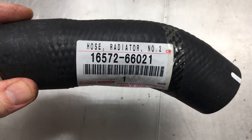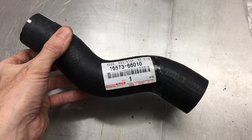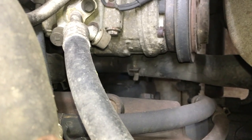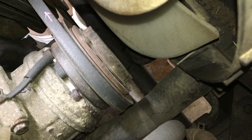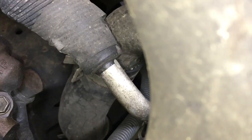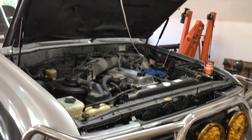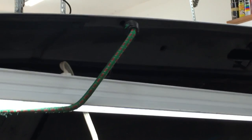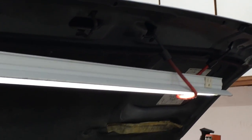Next up we have radiator hose number 2 and radiator hose number 3. These go way down in here. You can see one right there next to the AC compressor — that's number 3 and it connects to the bottom of the radiator. And if you look at the thermostat housing, that's number 2 that attaches to that. By the way, if you need more light in the engine bay, I just bungee corded a 4-foot LED shop light to the underside of the hood — plenty of light.